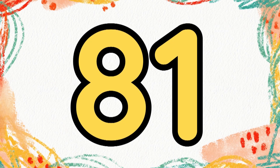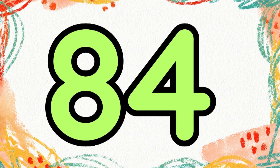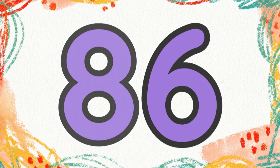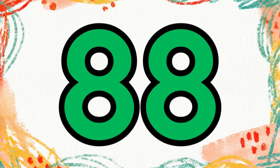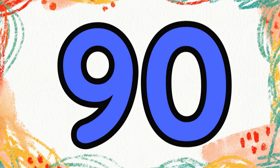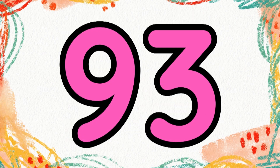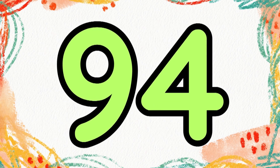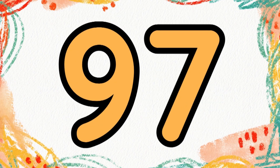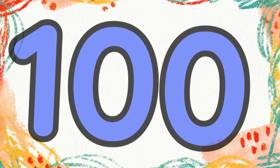81, 82, 83, 84, 85, 86, 87, 88, 89, 90, 91, 92, 93, 94, 95, 96, 97, 98, 99, 100.